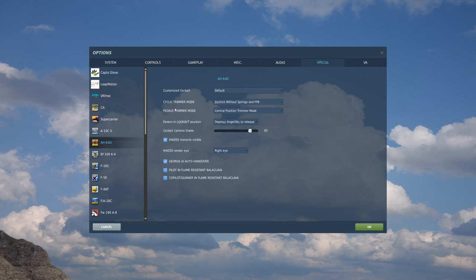Below that, we have the trimmer modes for both the cyclic and the anti-torque pedals, and for both we'll have three options. First at the top, we'll have the force feedback friendly option for all those hundreds of force feedback sticks out there. At the bottom, we have our joystick without springs - a lot of sticks you can actually remove the springs from and have the stick act much more accurately to a real cyclic. And of course in the middle, we have our central position trimmer mode, which really applies to about 99.9% of most customers who'll be using a stick with a centering spring mechanism.